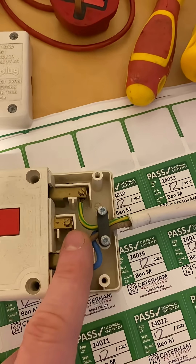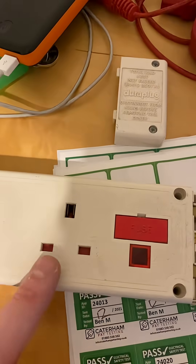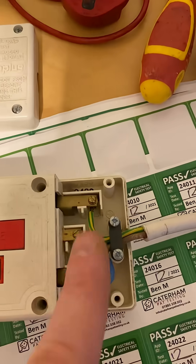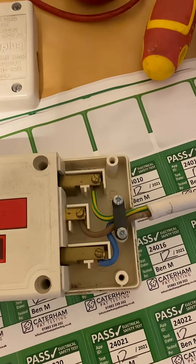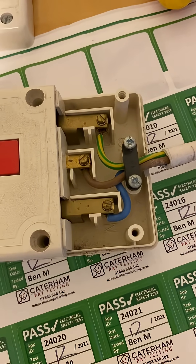Because if you've got a heater plugged in here at some point, you might have some burning around the terminals, you could have some burning around the pins on the plug, but you could also get some burning on the terminals in here. So it's very important to check wherever you can and do a visual inspection at every possible moment.